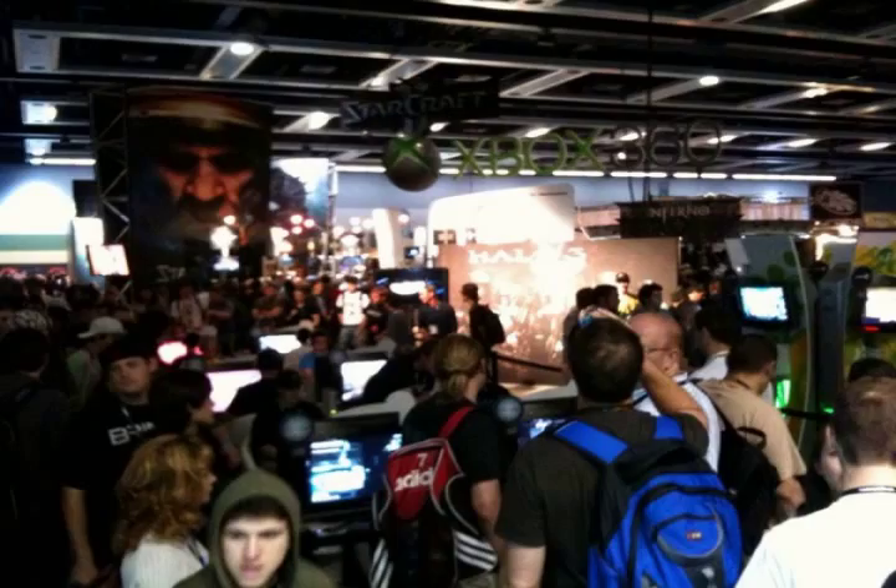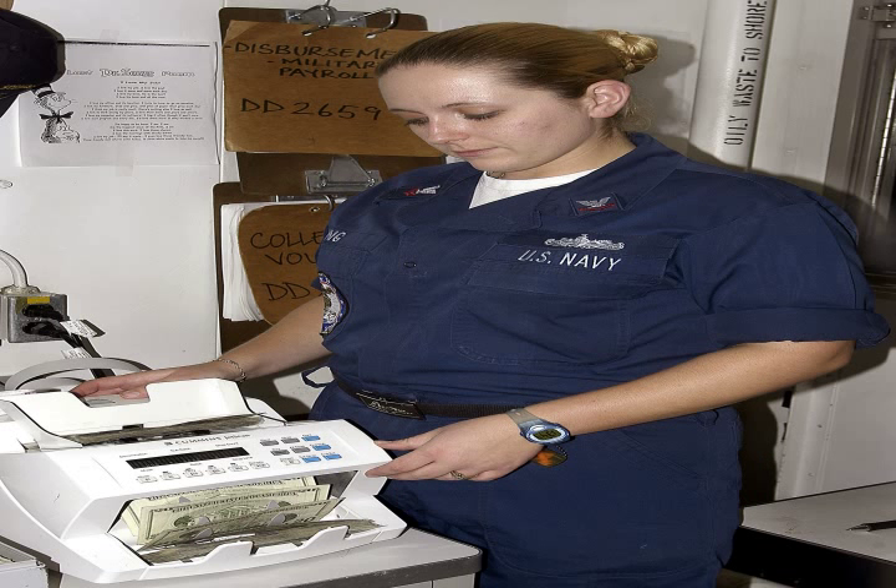The first automatic bill counting machines, or banknote counting machines, were introduced in the 1920s in the United States and were produced by the Federal Bill Counter Company of Washington D.C. These machines were designed to increase efficiency in tellers in the Federal Reserve Bank and reduce human error. The machine would stop once a set batch of notes was reached, allowing a teller to insert a wooden block to keep batches separate.